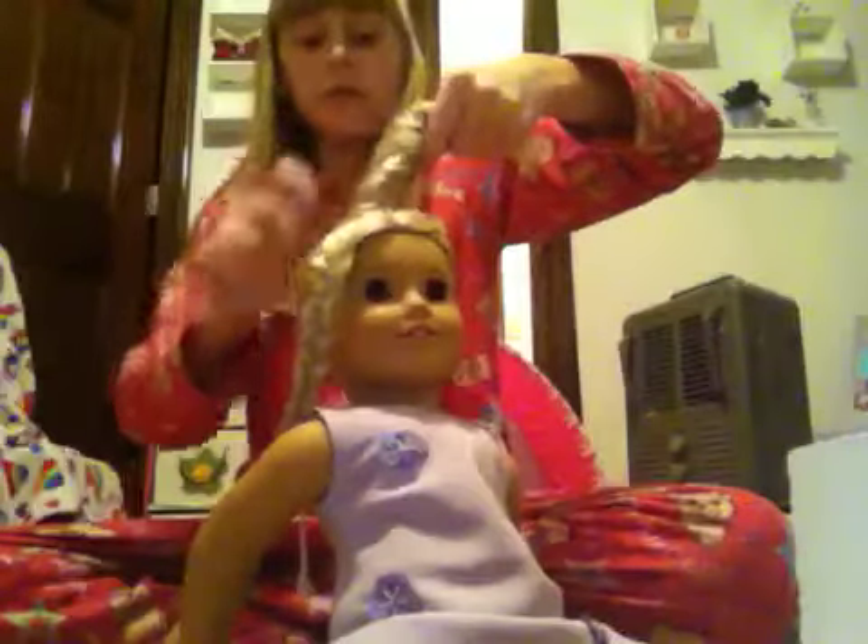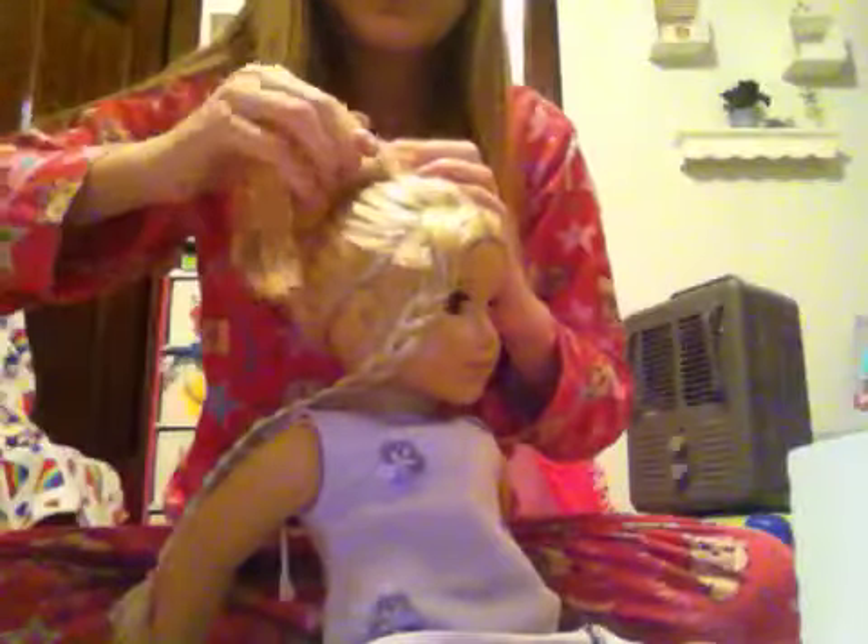And then, once you think that you're done twisting, take your spray bottle and spray it. Then wrap it around, and take bobby pins and pin it down to her head. And that's how you do a beauty bun.